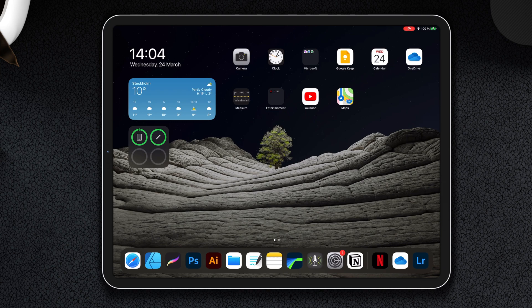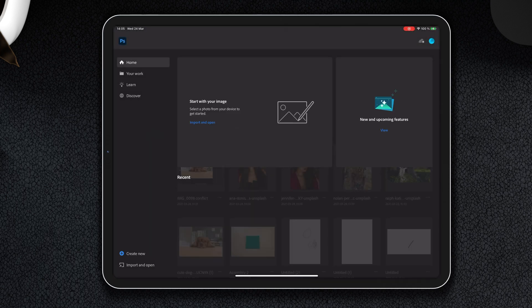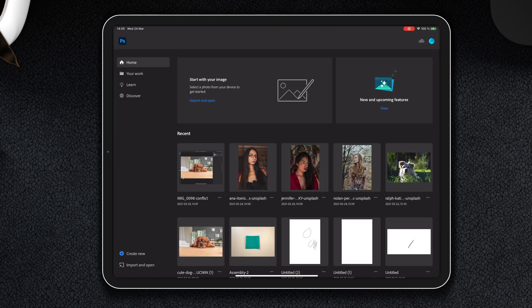Welcome to another video about Photoshop for iPad. Today we're going to learn how to touch up a photo. Let's load it up. We're going to start by starting Photoshop, and we're going to take a photo from Unsplash.